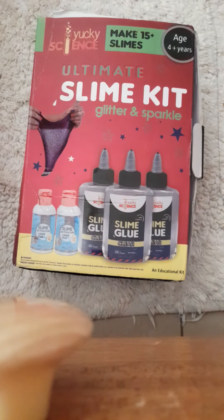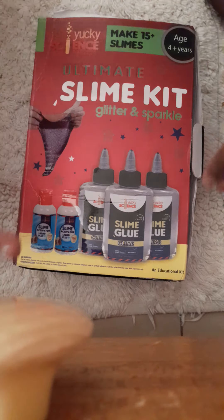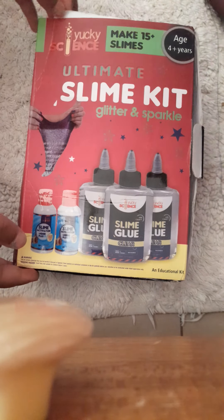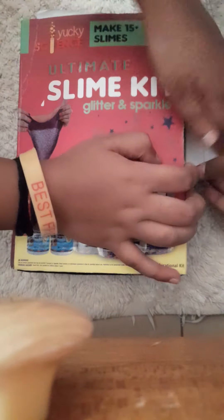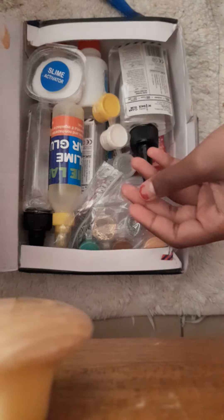What's up guys, it's the little cousin sisters! Okay, today we're going to be making our own slime with this slime kit. Let's open it. So here we have this spoon and we have the instructions, and this shows you what you should have.